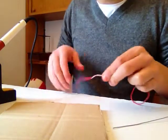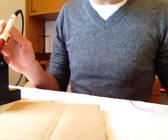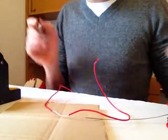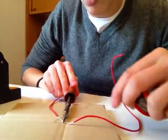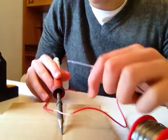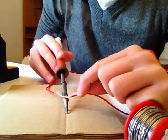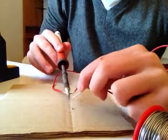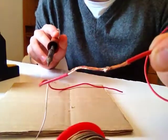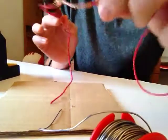To make a permanent connection you will need a welder and tin. Use the welder to heat up the tin, so you create a permanent connection like this. Now these two wires are joined.